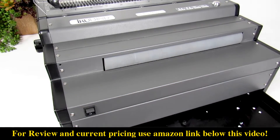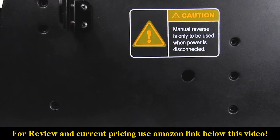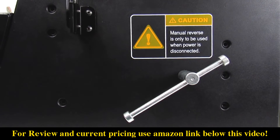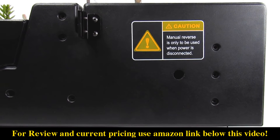Don't forget to empty the built-in waste bin from time to time and always remember to unplug the machine for safety when not in use. In the case of a jam, insert the manual reverse handle into the designated slot located on the right side of the machine. Remember, it's crucial to first turn off the machine and unplug the power before ever inserting the reverse handle. Now you're ready to start binding.